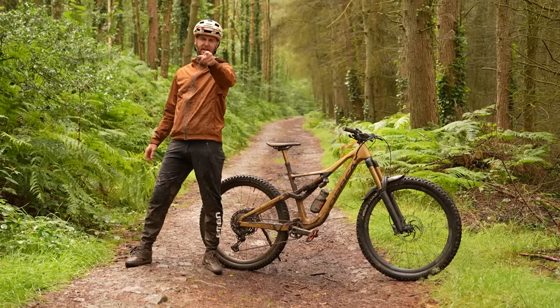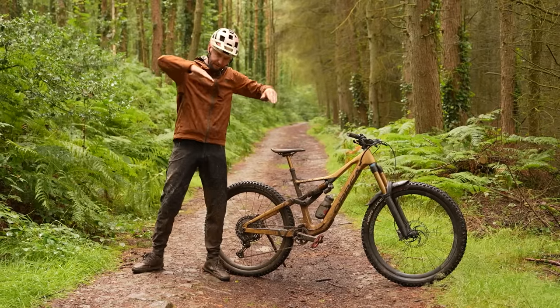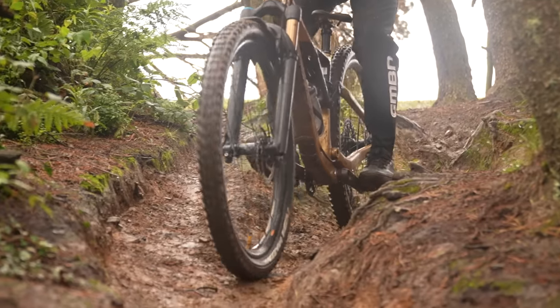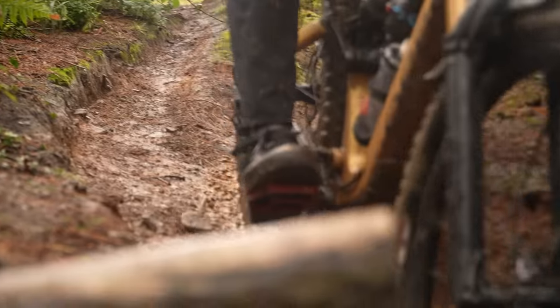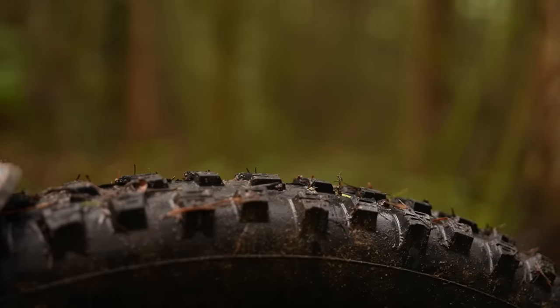Okay everybody, bike setup. I want to talk about how you can make this work for going down stuff like this, because there are a few adaptations you can make to your bike to actually make it more comfortable, a lot more safe, and better handling when the trails get wild. First up, let's talk about tires.